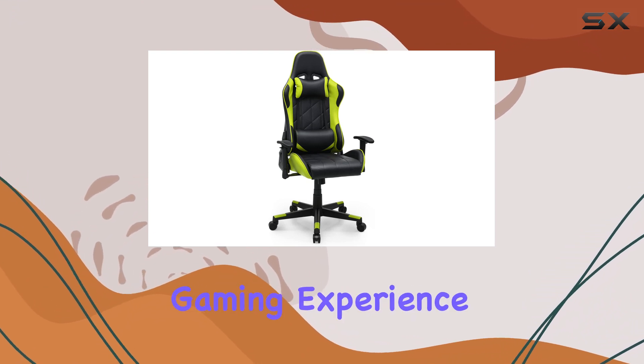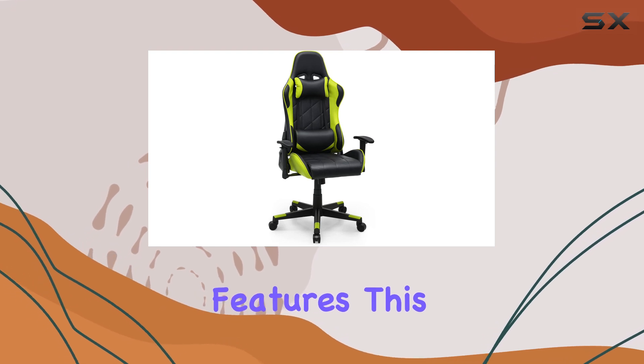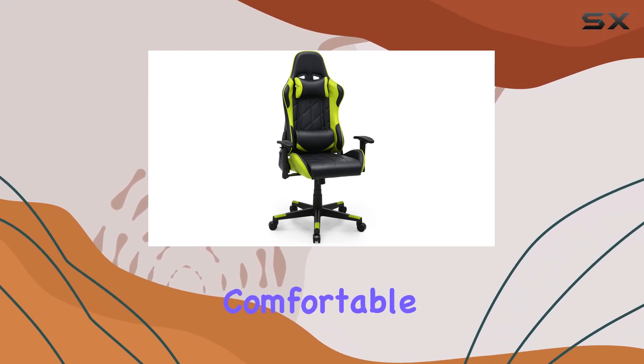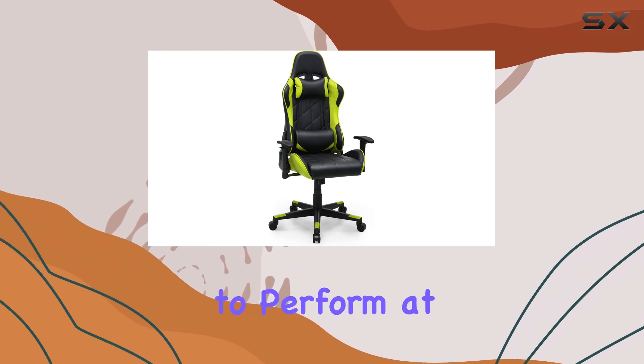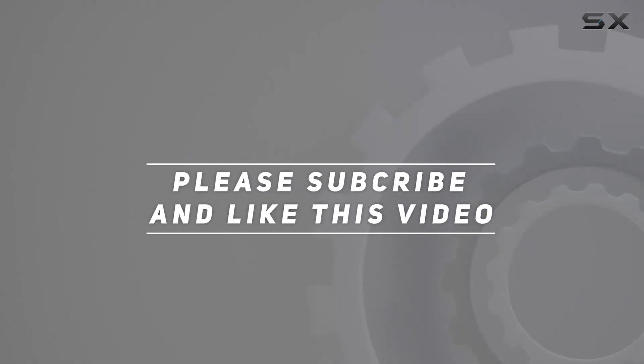With its ergonomic design and adjustable features, this chair is sure to keep you comfortable and focused on the game, allowing you to perform at your best. Check out the video description for updated pricing, and thank you for watching.